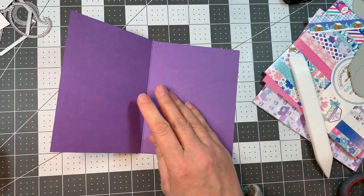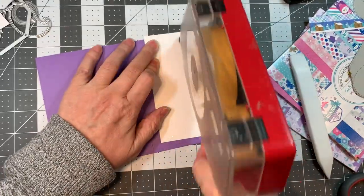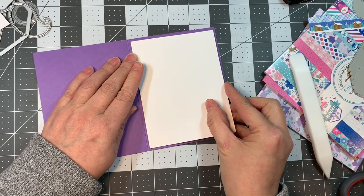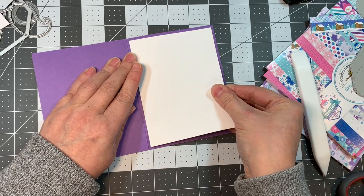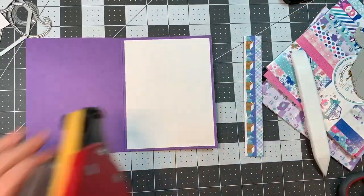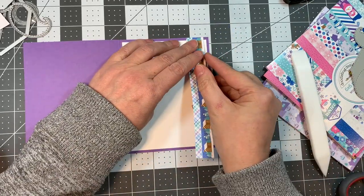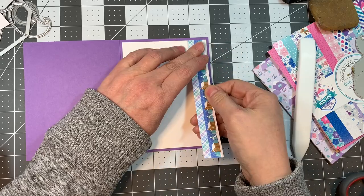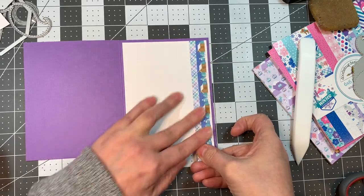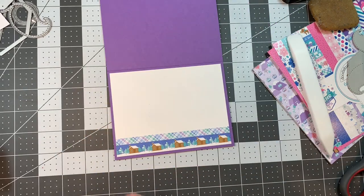I scored my card base with my Teflon bone folder using my Martha Stewart scoreboard. Now I'm just sticking a cheap piece of white paper on the inside that's 4 by 5¼ inches — I believe that's Neenah Solar Crest 65 pound. And now I'm going to add just a little strip of pattern paper with all the borders on it. I trimmed out two of the borders and I'm going to stick that down on the inside of the card base just to pretty it up a little bit.